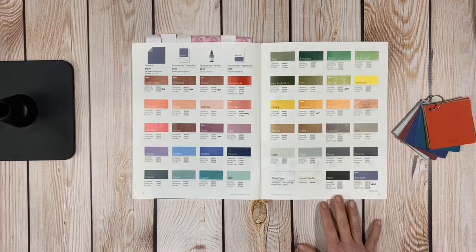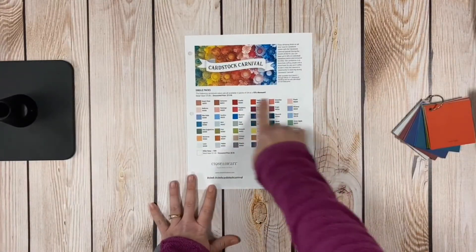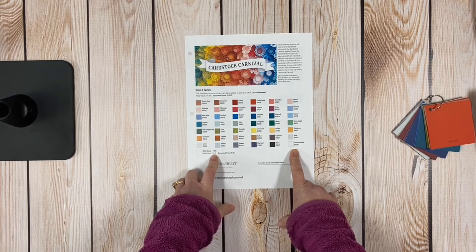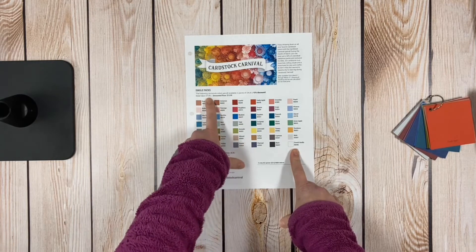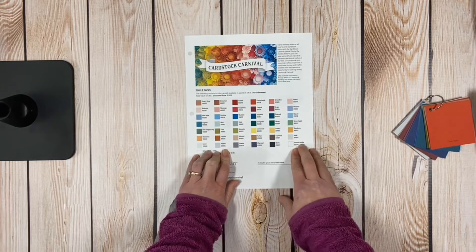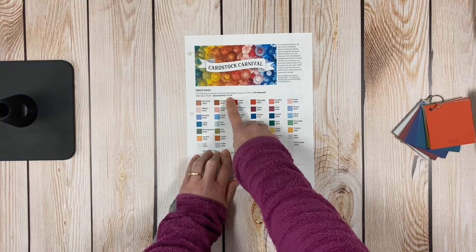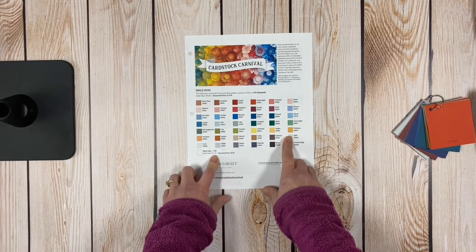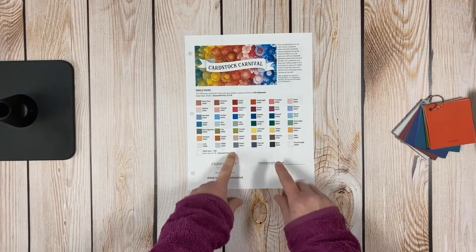All 44 beautiful colors are on sale with Cardstock Carnival. The normal retail price is $16.95 when you buy a single pack. You get 24 sheets of that cardstock in one pack. During the carnival you get a 15% discount, bringing it to $13.95 — saving you $3. For White Daisy, which is a little bit cheaper since there's no color to print on it, the normal price is $11.95 and it goes down to $9.95.